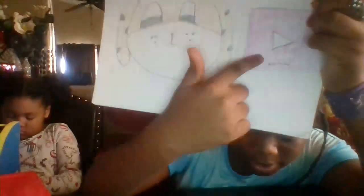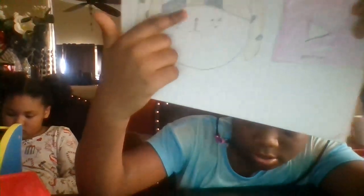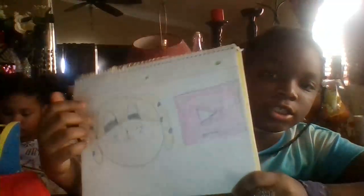Here's the results — the YouTube sign and the puppy. Comment down below if you guys think this drawing is cute.